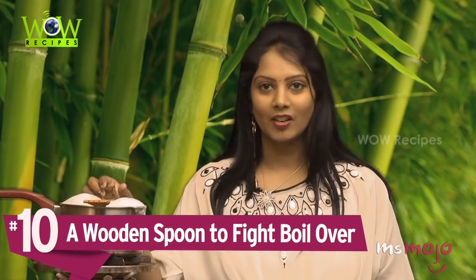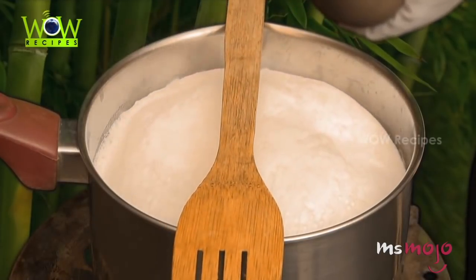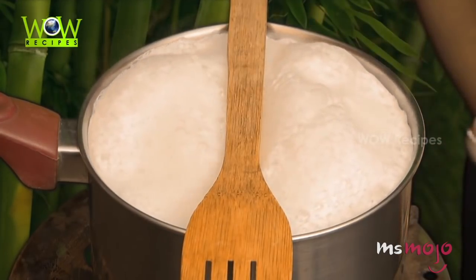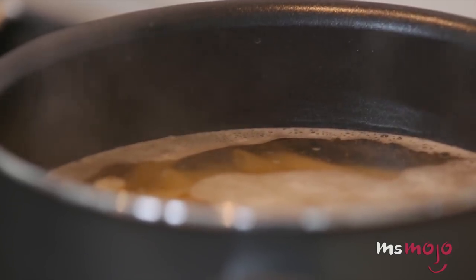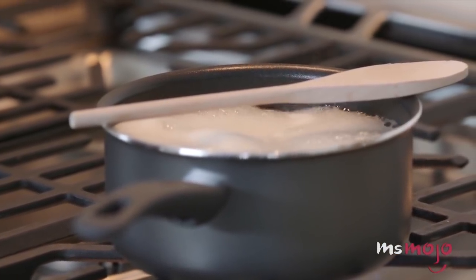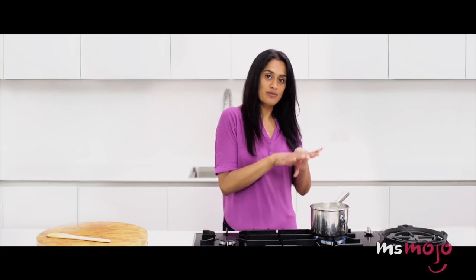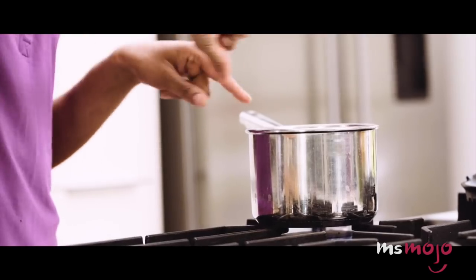Number 10: a wooden spoon to fight boil-over. It's an old classic for good reason. Dating back to long before life hacking became a thing, generations of home cooks have been placing a wooden spoon across their pot to stop it from boiling over. It's not a magic trick, and if your boil is out of control, even the spoon can't save you. But for a standard boil creeping above the rim, the spoon helps to burst the bubbles before they build up to the overflow point. As the old saying goes, a watched pot never boils — so while you're occupying yourself with other things, why not leave your spoon behind to keep those bubbles at bay?